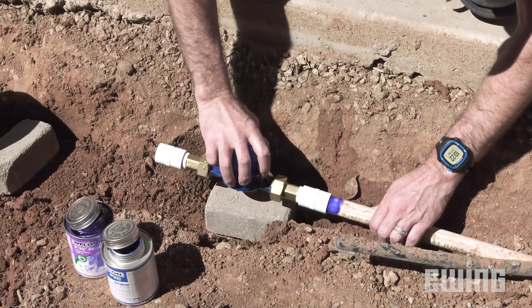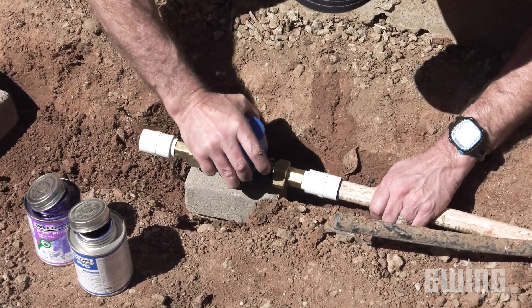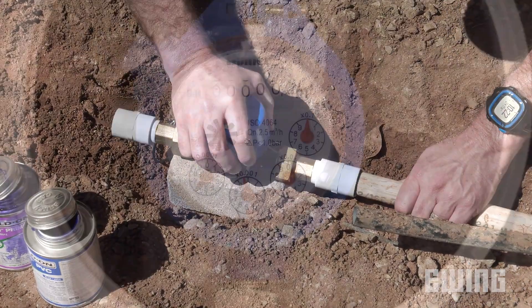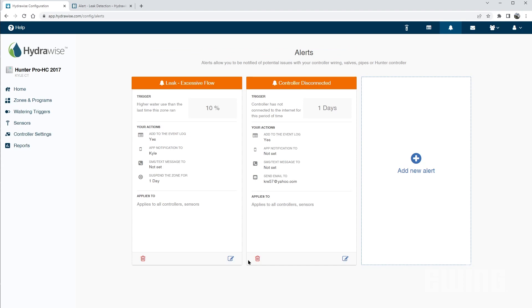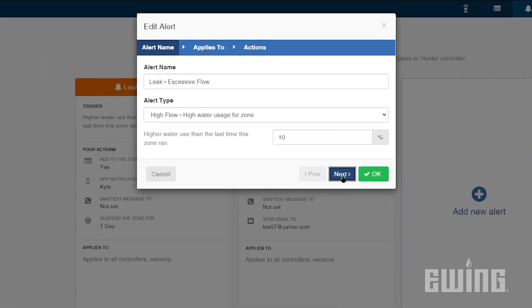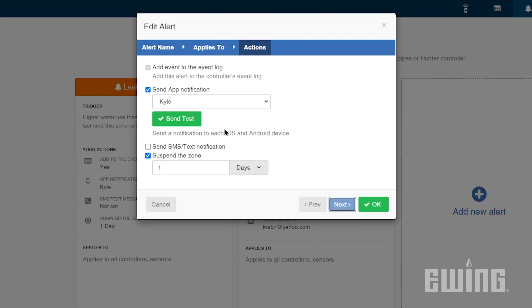With an optional master valve and flow meter or hydrometer installed, some smart controllers help to prevent water waste by learning and monitoring the flow of each station. If excess flow is detected compared to the learned flow, as in the case of a break or leak in the system, the controller will send out an alert via email or text message. With some controllers, the irrigation cycle will be interrupted to prevent water waste and potential property damage.